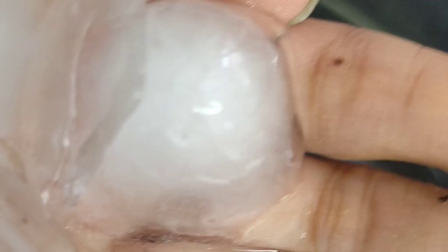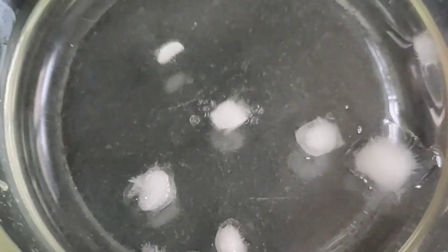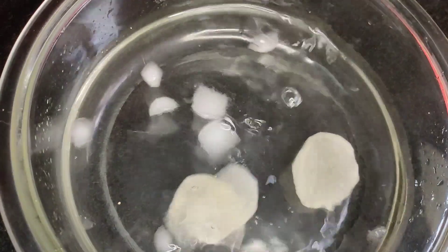Now let's soak the sliced potatoes in a bowl of cold water. Let them sit in the cold water for around three minutes.